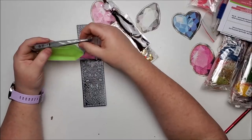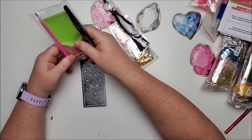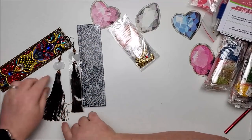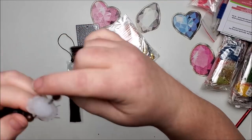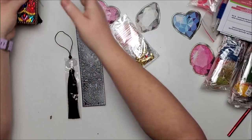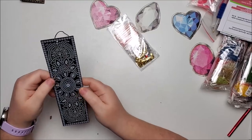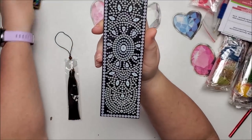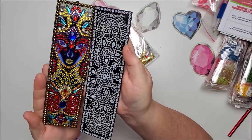The kit comes with plastic tweezers, a tray, a drill pin, and wax. It also comes with a tassel — same burgundy/brown color as the one on my completed bookmark. This new one is basically a mandala design and it has the same type of drills around the outside as my existing one, so they probably got them from the same place.